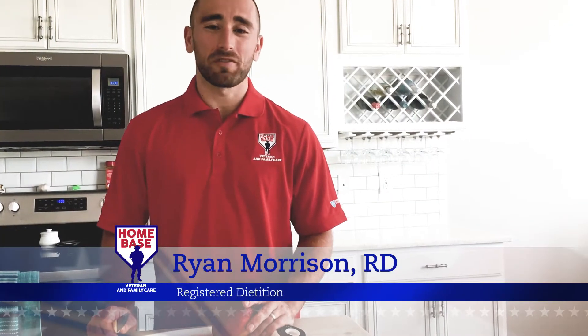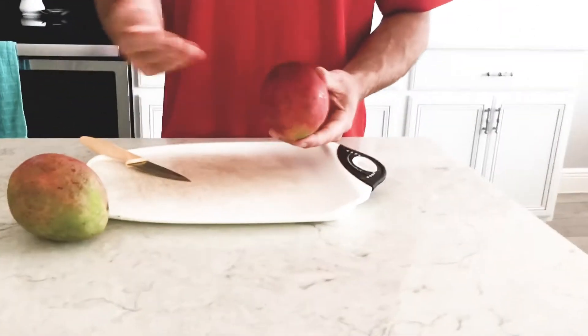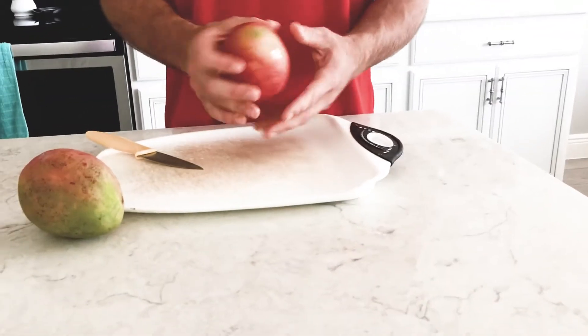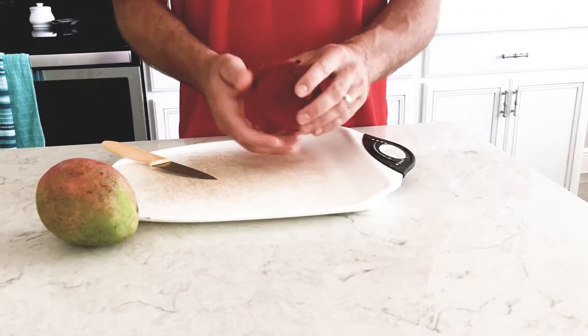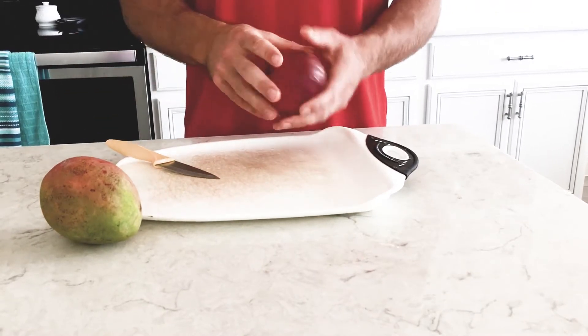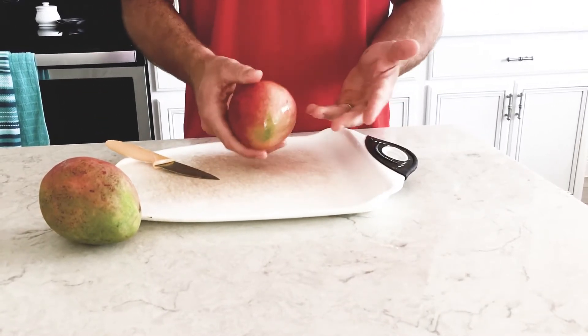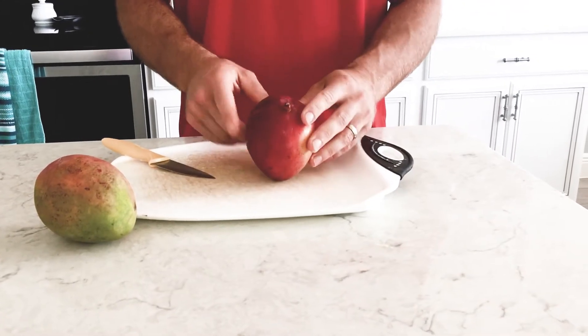Hi everybody, my name is Ryan Morrison, dietitian with Homebase. Today we're going to review how to cut a mango. To find out if your mango is ripe enough, it should be slightly mushy, not too hard. To make it ripe faster, leave it out, and once it gets to the right point, put it in the fridge to store it until you're ready to cut it.